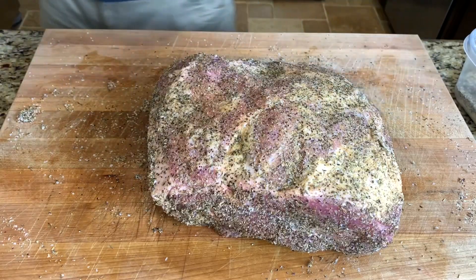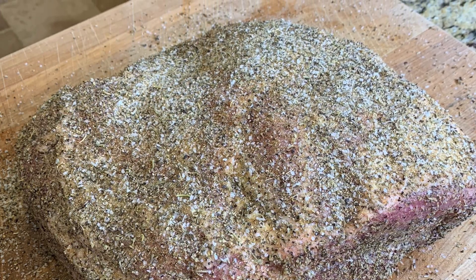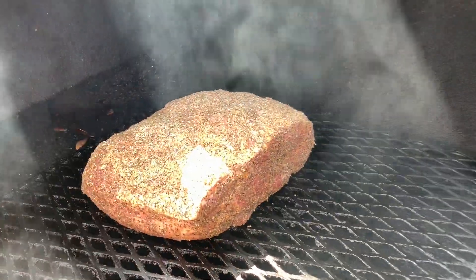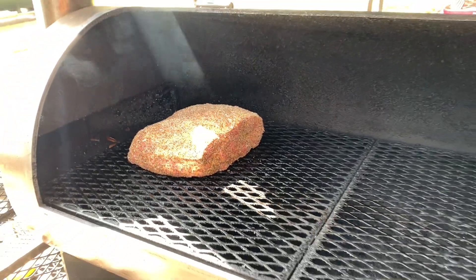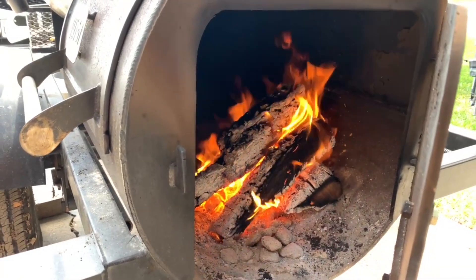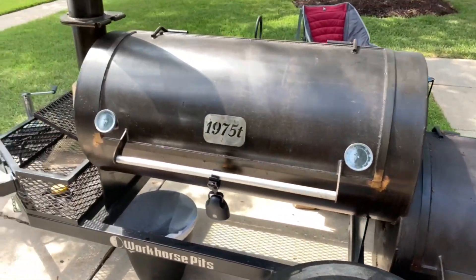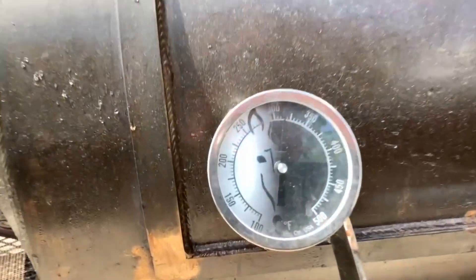Let's get it out on the smoker. I'll be smoking this Italian pork butt at 300 degrees.